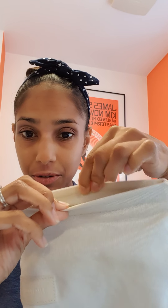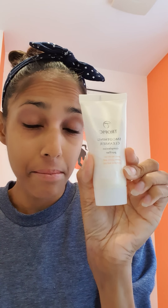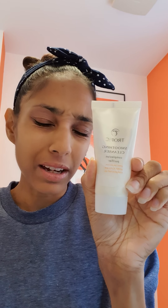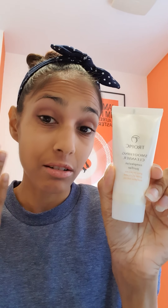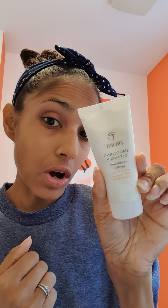It all comes in this little cute Tropic bag like this, with a magnetic close. In here, we have mini versions of our smoothing cleanser — our award-winning, amazing smoothing cleanser — which really helps to just remove all your daily dirt and grime and makeup effortlessly, as you saw in my video the other day. So you get a mini version of our smoothing cleanser.